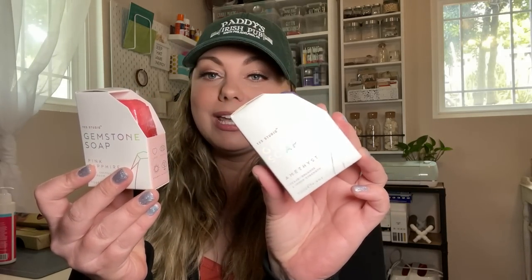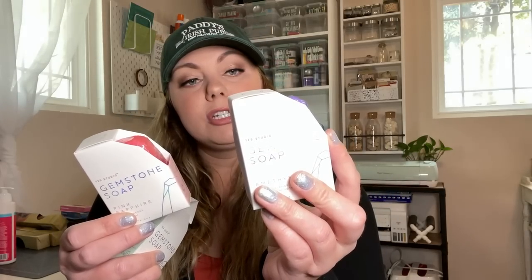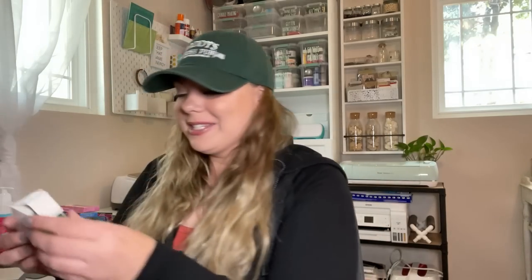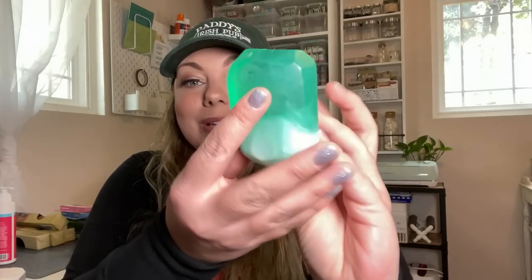These new soap bars are so cute — they are gemstone soaps. The packaging is holographic on the front, so it might not be picking up well on camera, but the packaging is superior. I did open one up to show what they look like. I found jade, which is pear scented; pink sapphire, which is peach scented; and amethyst, which is gardenia scented. This one looks like a real gemstone — you can see through it and it has that gemstone effect. It does smell good; this smells like pear, very natural, not fake at all.